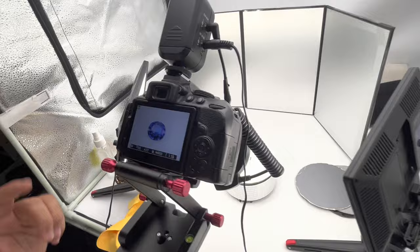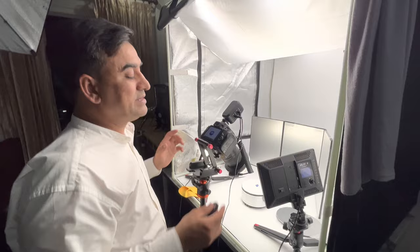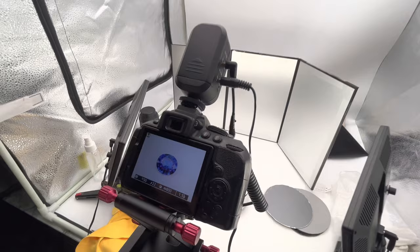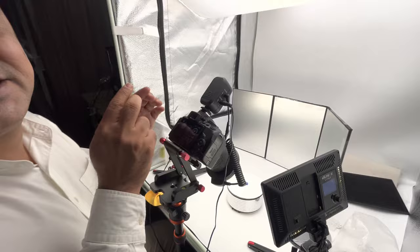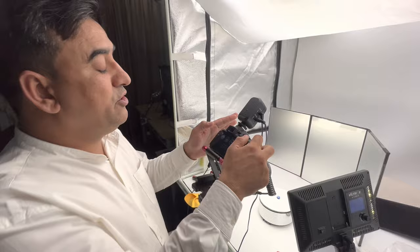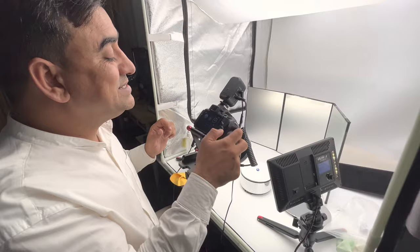One thing I forgot — to get better results, always try to use a remote control. If you use a remote control, the camera will not vibrate and you will get a clear result. Without any movement, you can see the clear result of the photo. If the shutter speed is slow — for example 1/20 or 1/10 — the shutter is slower and will absorb more light. So I keep it back at 1/50.